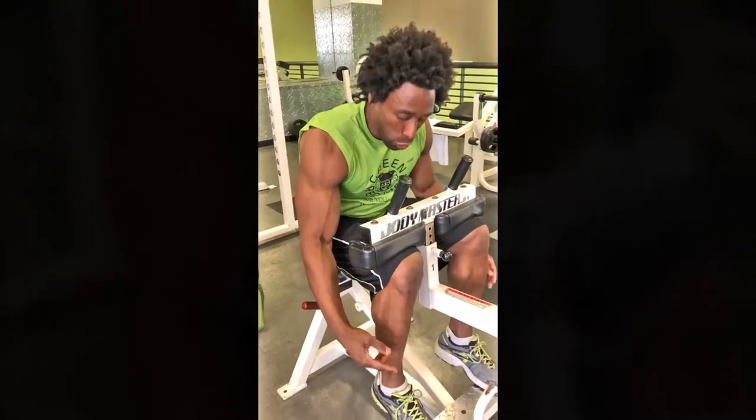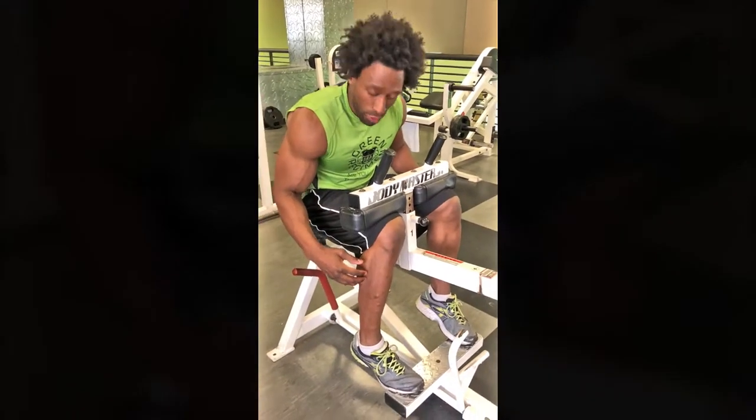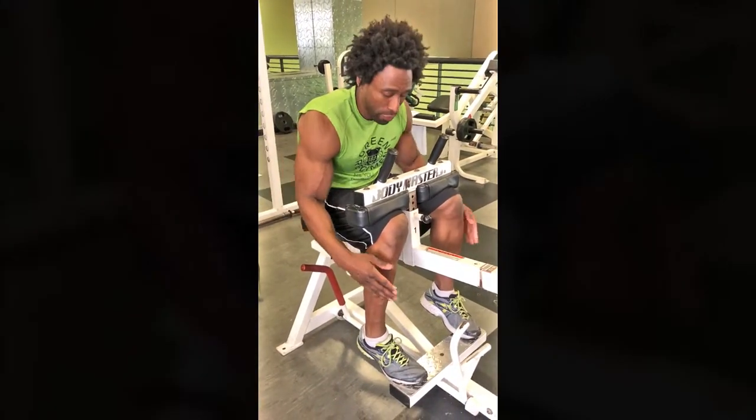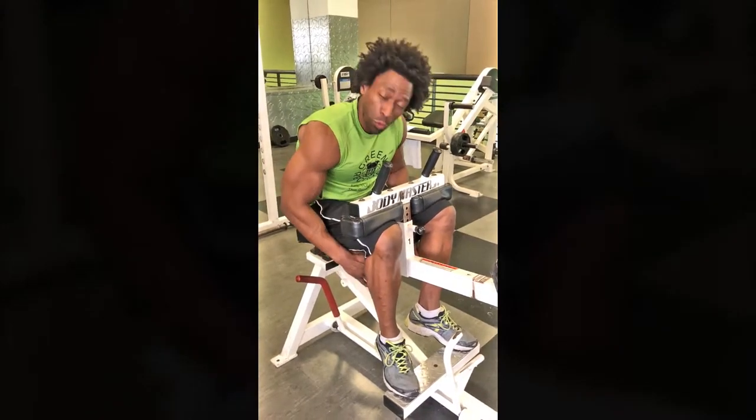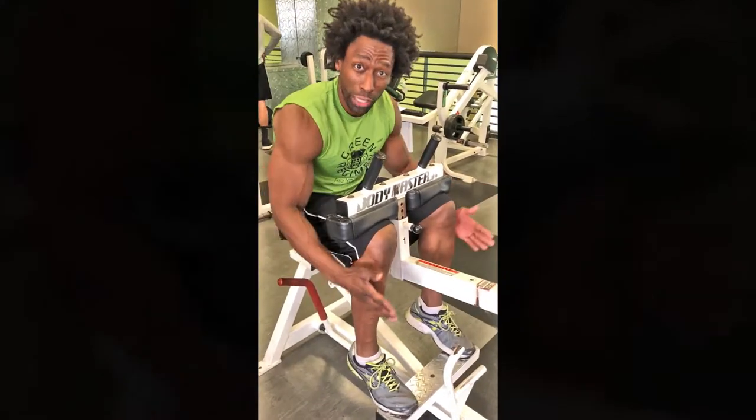If your toes start to slide in more, that means you're working out the outer part of the calf. If your toes are kind of angled outward, then you're working the inner part of the calf. So what you want to do is keep your toes straight.